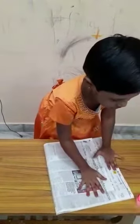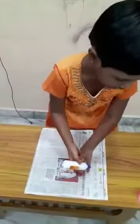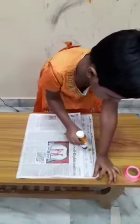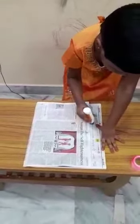First, hold the paper with old newspaper. And hold the paper, very fold.